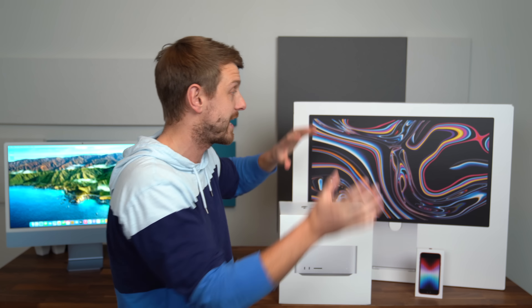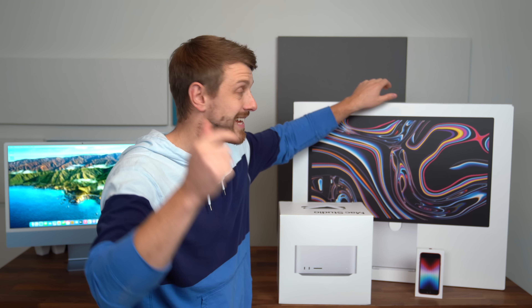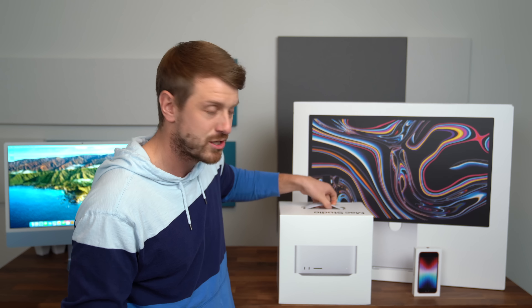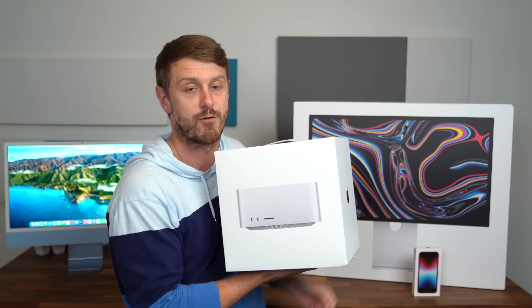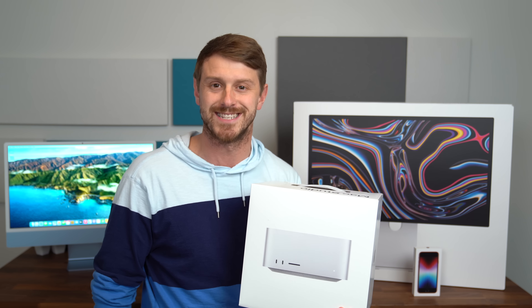I also just unboxed the Studio Display from Apple, so we'll get it connected to this monitor. I can link to that unboxing down below. And I also have an upcoming video on the new iPhone SE, so be sure to subscribe so you're notified when that goes live. Let's check out the brand new Mac Studio from Apple, see what comes in the box, get it all set up, and test it out. Let's get started.